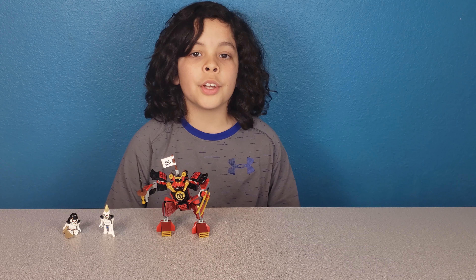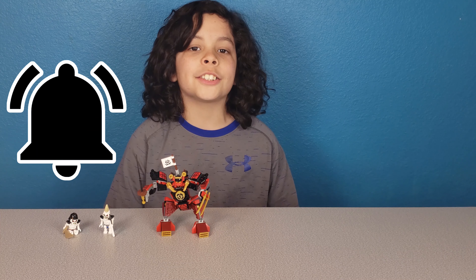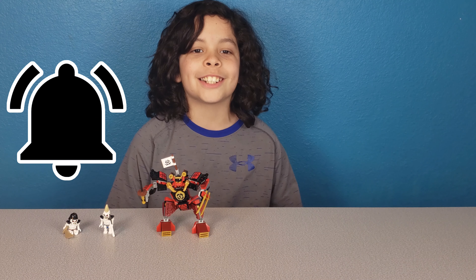We hope you liked our review of LEGO Ninjago Legacy. Please subscribe and hit that notification bell so you don't miss any of our videos and we'll see you in the next video. Bye!